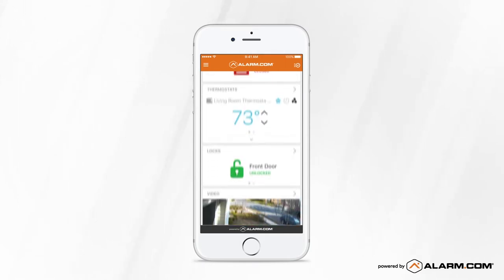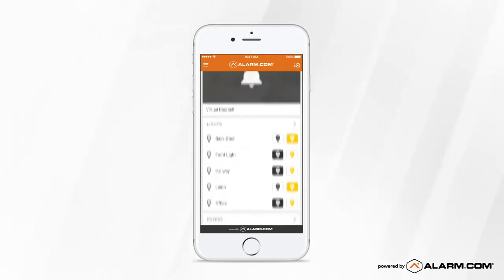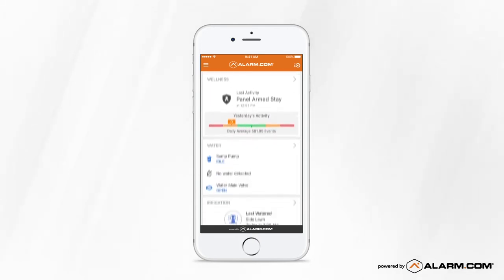Take a moment to familiarize yourself with the dashboard. From here, you can view and control every aspect of your system.